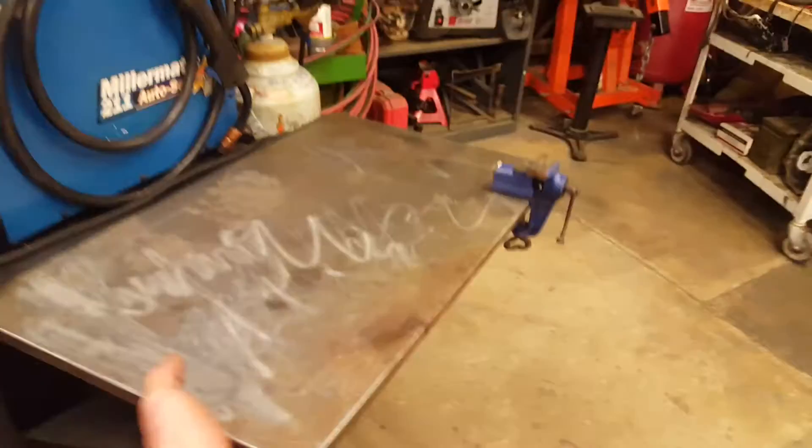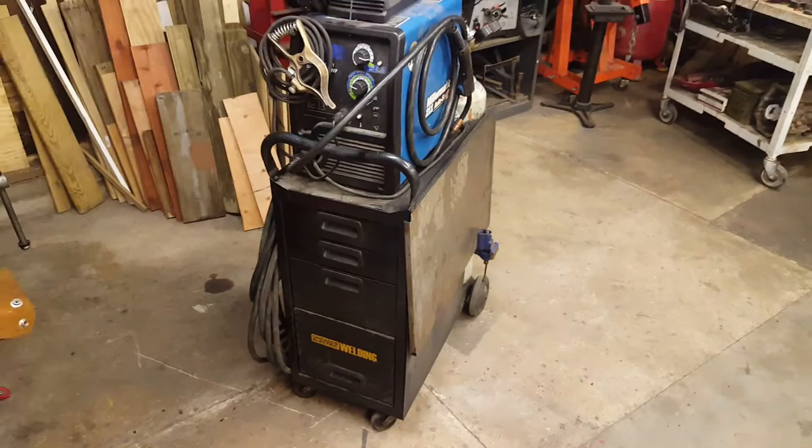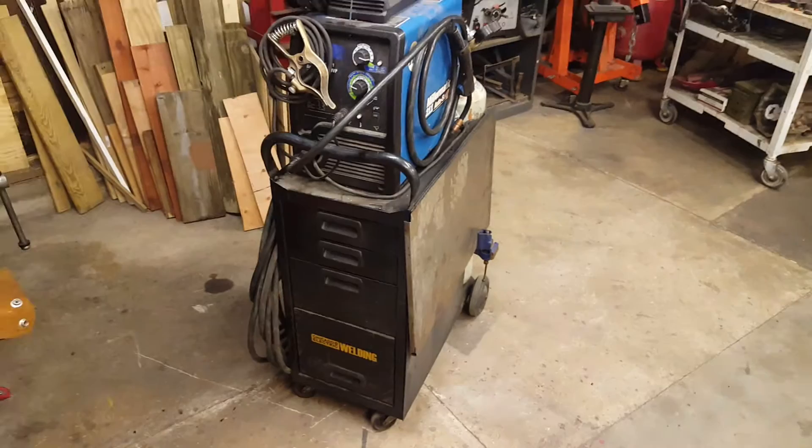Anyway, I'm just rambling now. That's it — the Chicago Electric Welding Cart. It's good stuff. Thanks for watching, guys. Give me a thumbs up if you liked it. If you didn't, let me know what I did wrong. Thanks a lot, I'll see ya.